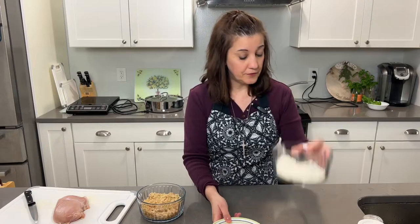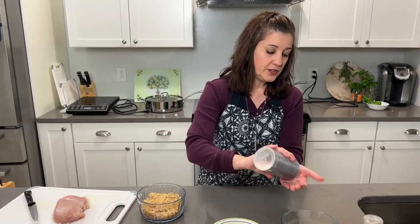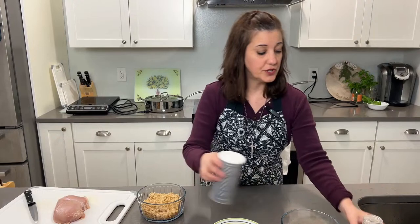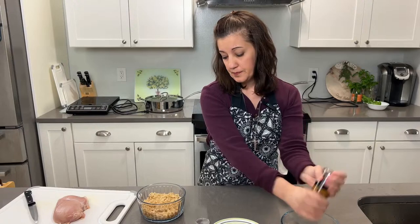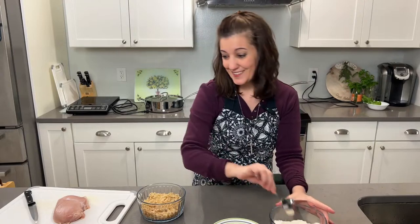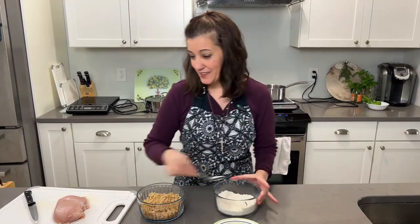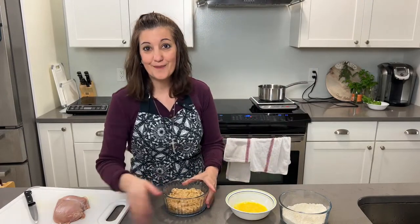So we have the egg mixture that's beaten, and we got the flour that we're going to dip it in. With the flour, what you're going to do is just add a pinch of salt and a little bit of cracked pepper. That's where we get a little bit of the flavor from. Give it a stir. So we have the flour, the egg, and the breadcrumbs.